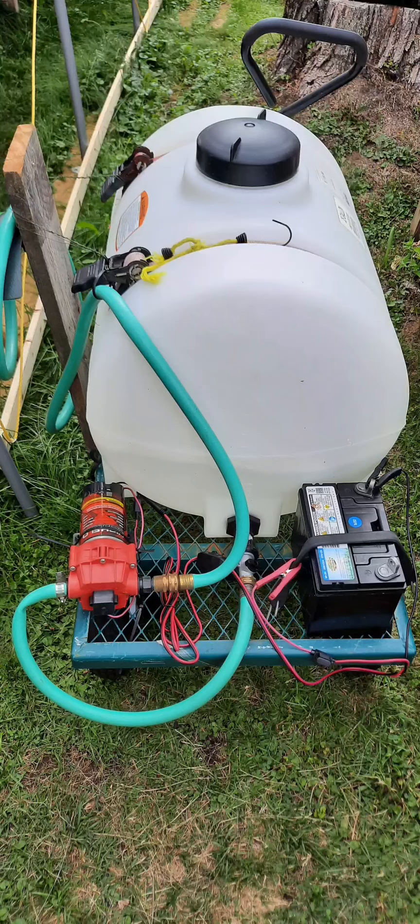Hey guys, so I saw this cart today and I thought it was so interesting I'd share it with you. Basically it's just for watering flowers.